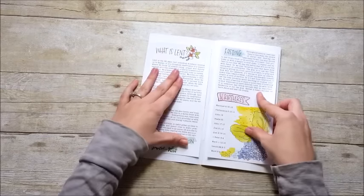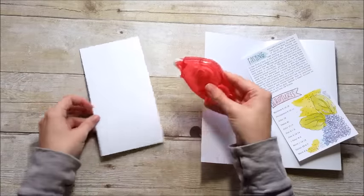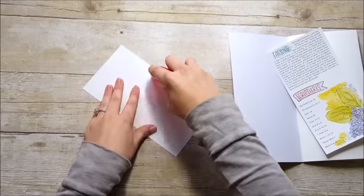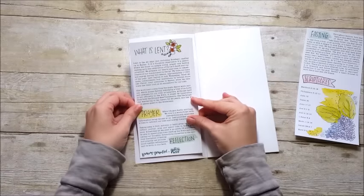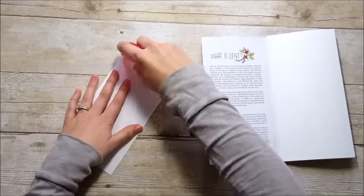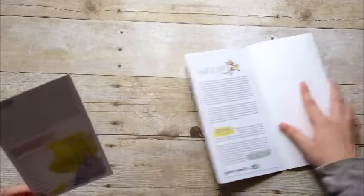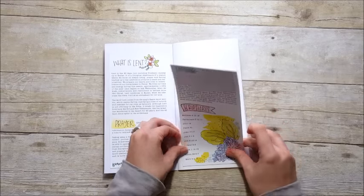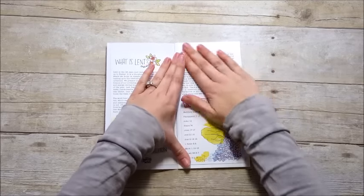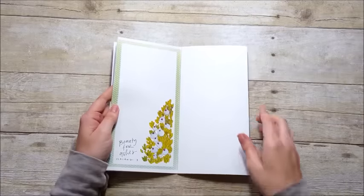I've cut the pages down to fit in the inside cover of my booklet and I'll use a dry adhesive runner — this one I picked up from the dollar store and it works pretty well. I'll apply plenty of adhesive and stick it down on the inside cover. The insert has scripture suggestions you can use throughout the 40-day period, and in the back of the booklet there's also a little checkoff sheet for the 40 days leading up to Lent.